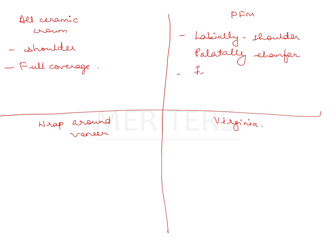The PFM is again full coverage. Shoulder means a right 90-degree angle — I hope this is clear. This is 90 degrees for shoulder, and obtuse — greater than 110 degrees — is chamfer. Wrap-around veneer covers the labial surface.